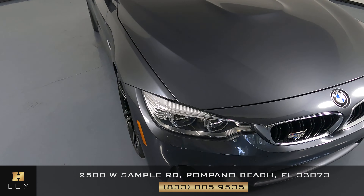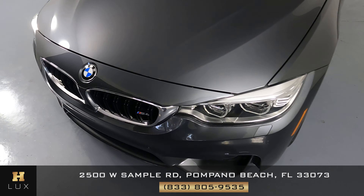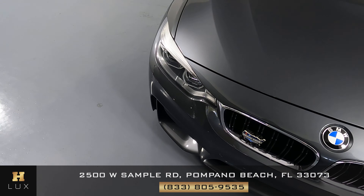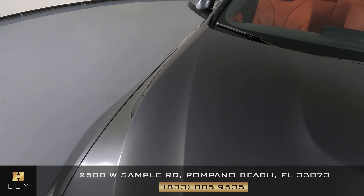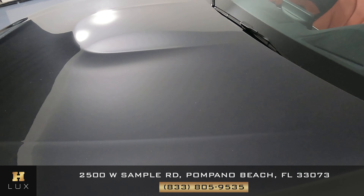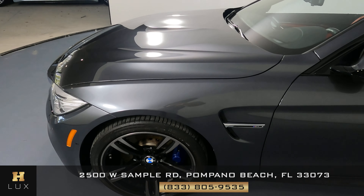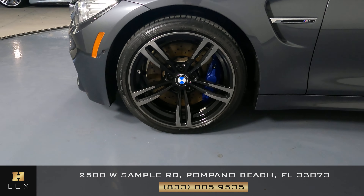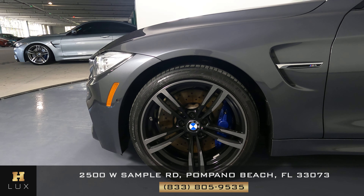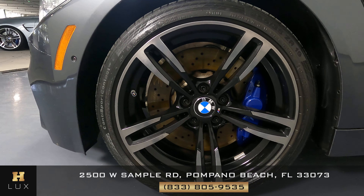We're going to start right here with the front bumper. The front bumper is in perfect condition. What about the hood? It seems to be in perfect condition as well. What about this fender? This fender is in perfect condition as well — I'm not seeing any kind of damage at all.